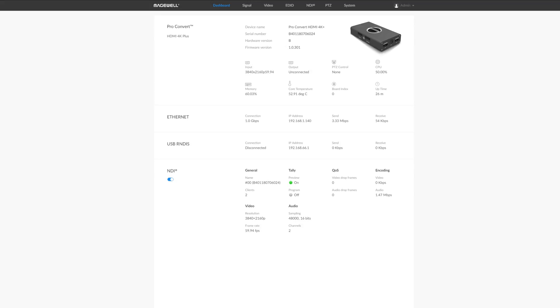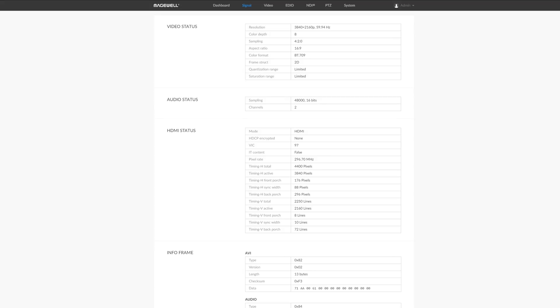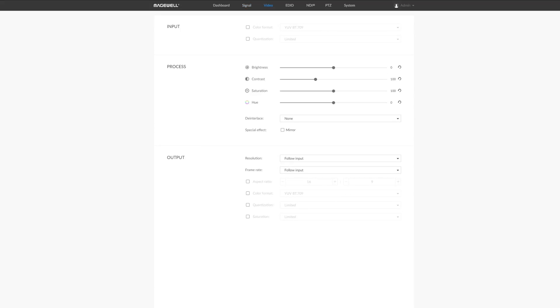The model I'm using today supports up to 4K 60p, but that doesn't mean it only supports that — it will support lower frame rates and resolutions and convert those to NDI. There's a handy webpage you can use to change video settings and see device information for the Pro Convert. It will allow you to downscale the video source to save on network bandwidth or if your production is using a lower resolution. For example, if I have a 4K 60p source but my production is using a much lower resolution, I can use that webpage to alter it.